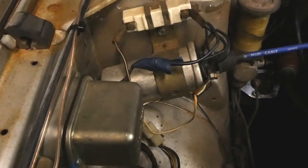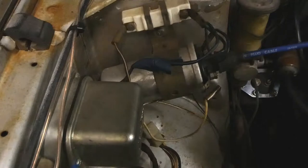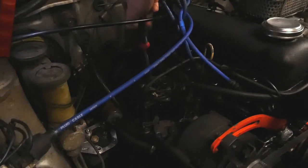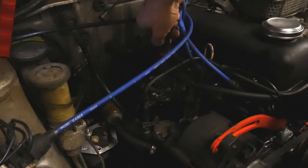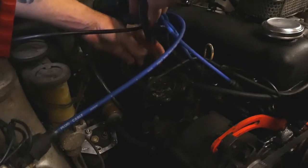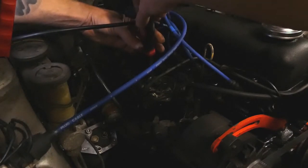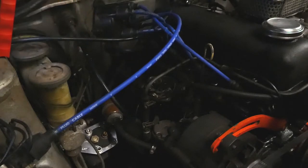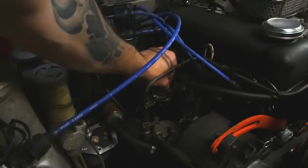Next step: identify which side is the negative on the coil — it looks like this side — and disconnect that. Next up, you're removing the points and condenser. There are two screws for that. Just be careful not to — and I'm saying this while about to do it — don't drop the screws into the distributor. I can't imagine that would be a good idea. All right, I got them.